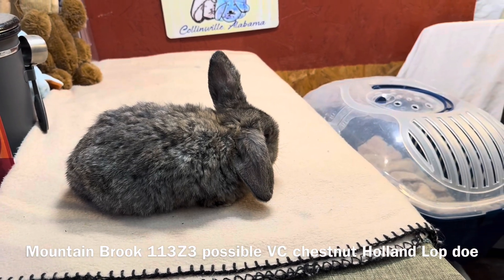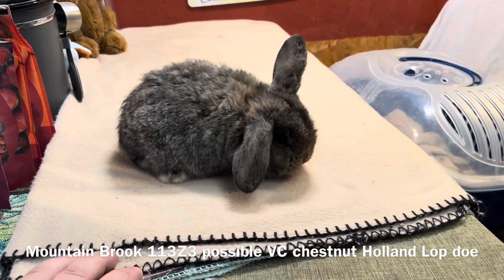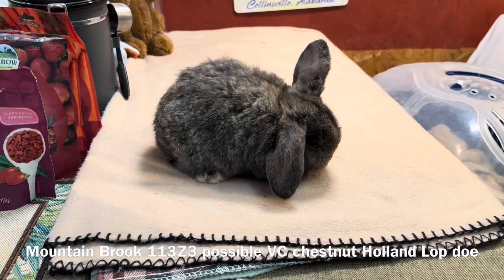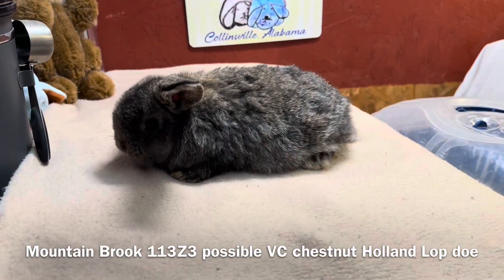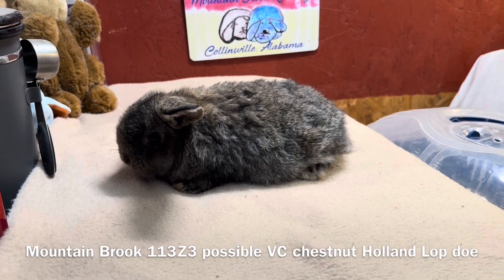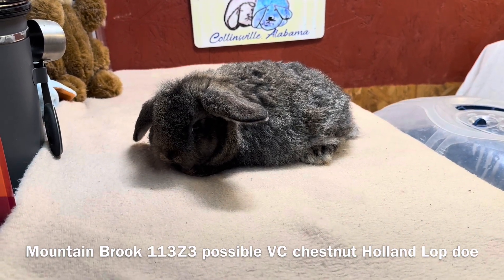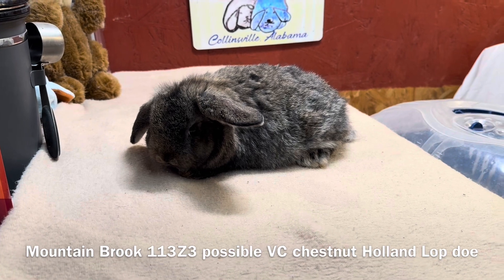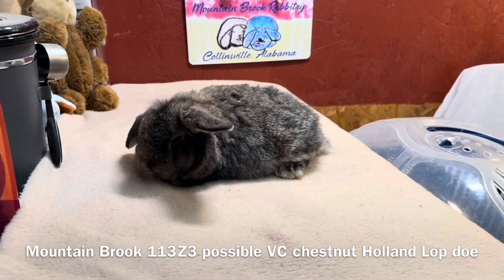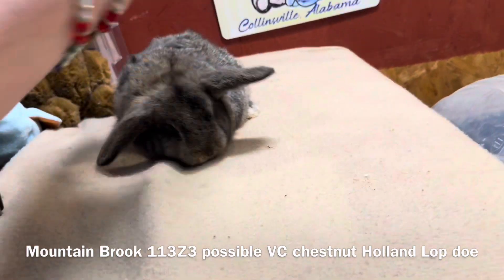Looking at the color of this little doe, I like how black really comes through. This is chestnut, and it is a gouty, so I know there's going to be white lacing on the ears and white inside the ears, and I can see it there. Cream is a color that's present on chestnuts — I usually see cream inside of the nose. The belly tends to be white, which is a sign of a gouty.